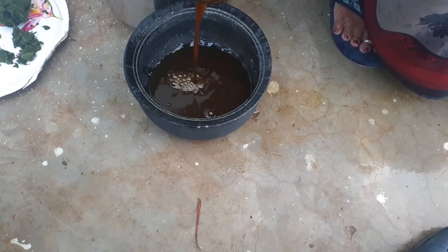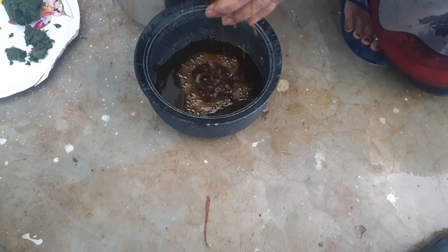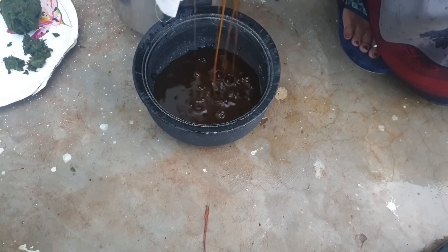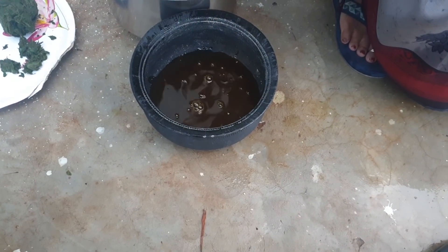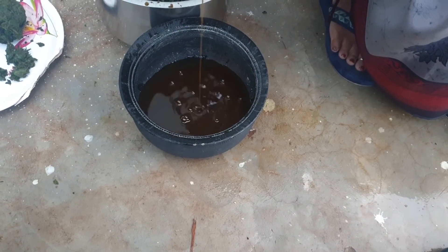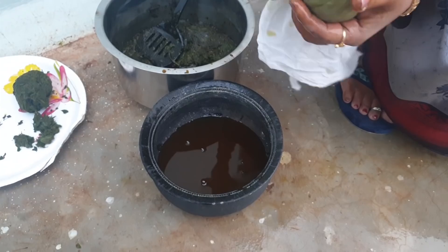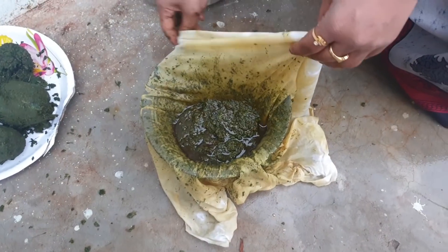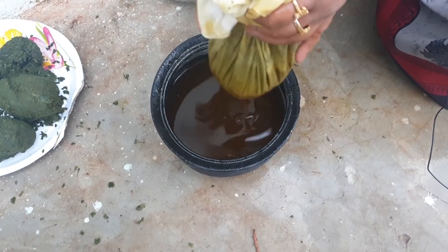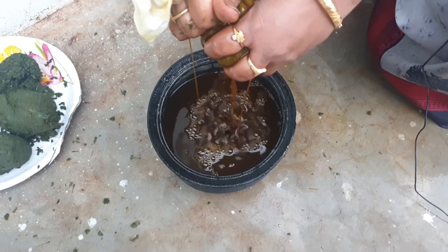Now we are going to do this in the Terrace Garden. The tree is the same. So I will take a look at it. I have not been able to do this for some time, but I have no water. Once it is fermented, I have no water.